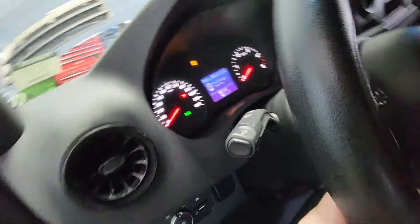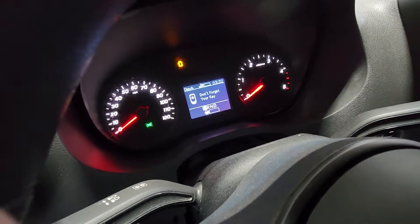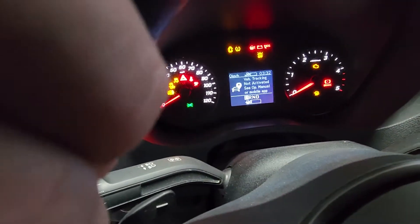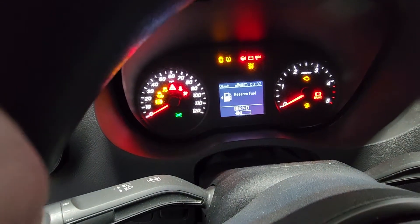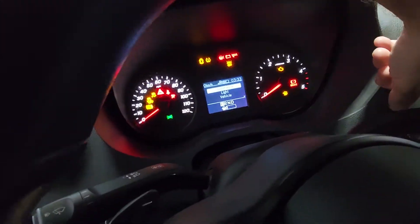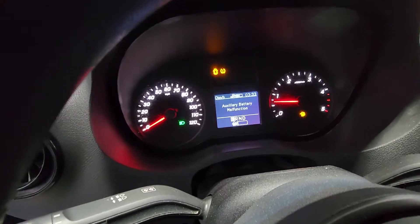There are two to three spaces where you can have an auxiliary battery on these vans. I'm going to show you the fault I'm getting. Not quite sure if the light is actually going to come on, but let me start it and get this malfunction light to come on for you. So as you can see — auxiliary battery malfunction.